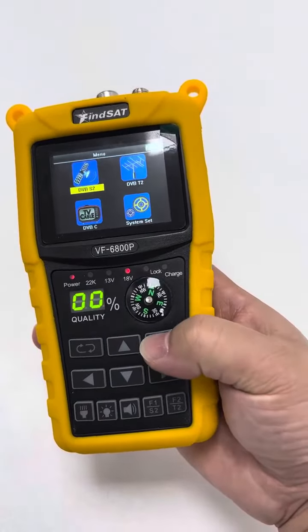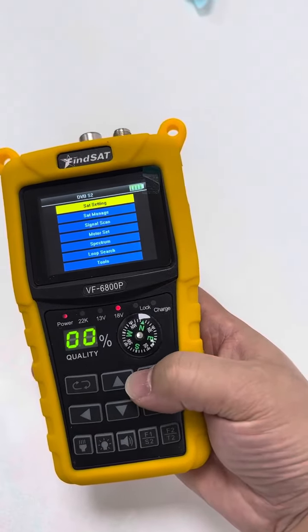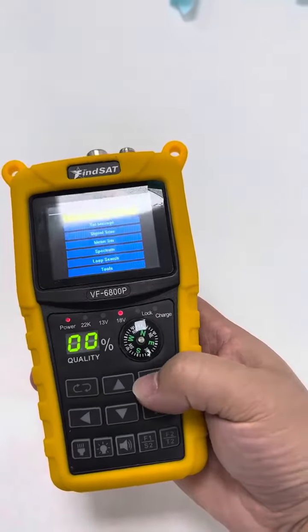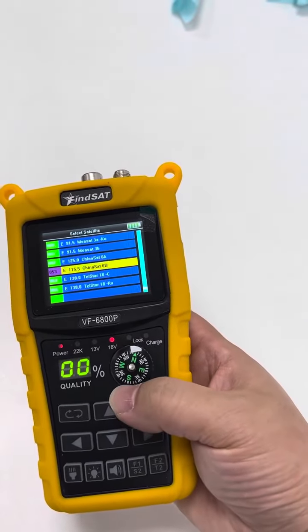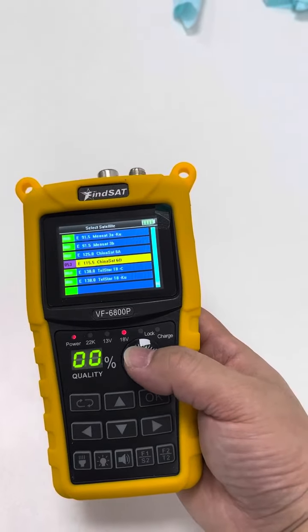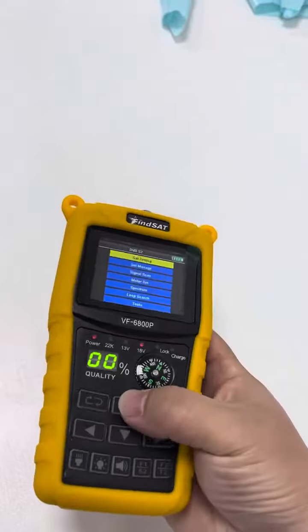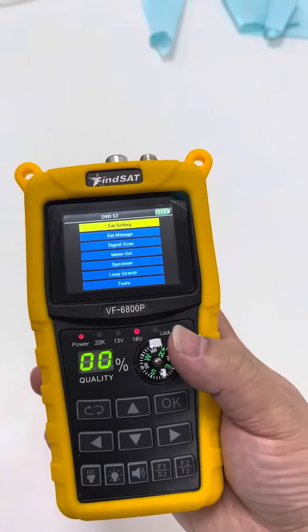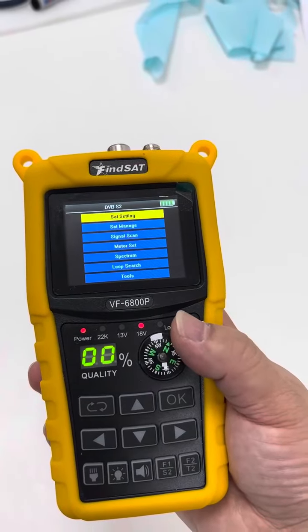DVB-S2. Click OK. The first is the setting. As we see, there are various satellites listed here, but they are limited when out of factory. We as users can do the editing, adding, or deleting work depending on our own special use.